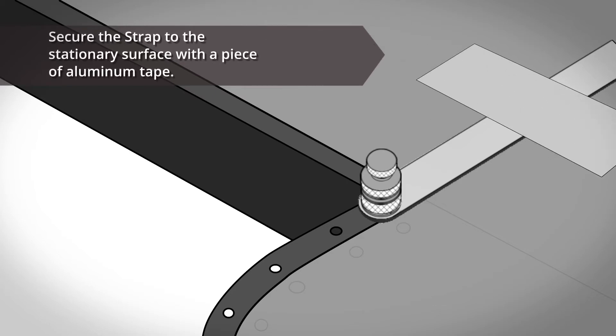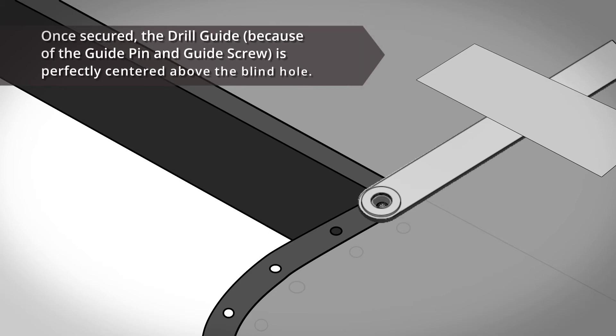Secure the strap to the stationary surface with a piece of aluminum tape — in this case, the surface of the wing. Once secured, the drill guide, because of the guide pin and guide screw, is perfectly centered above the blind hole.